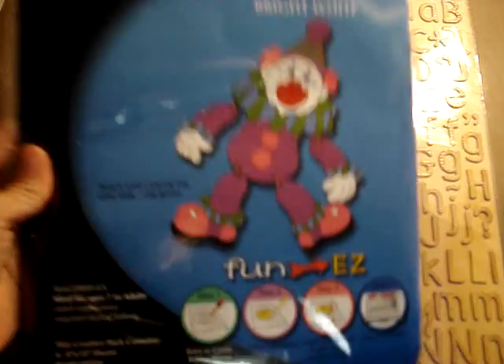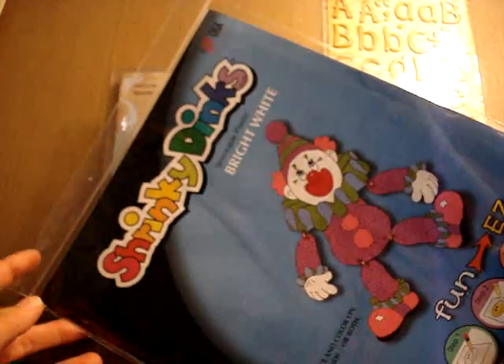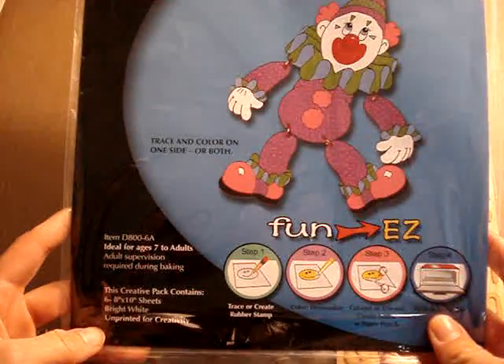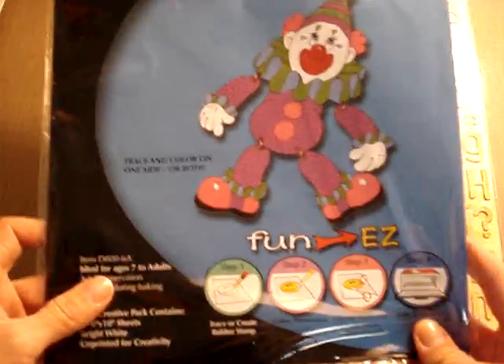I also got some Shrinky Dink paper. This was $4.99 and I'm really excited about playing with this and experimenting, seeing what I can do — making my own charms, that kind of thing.